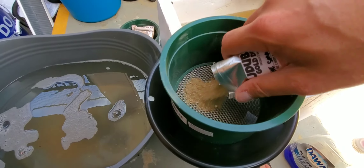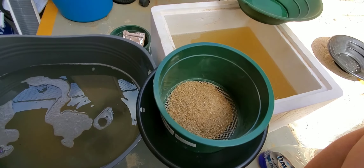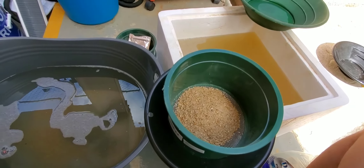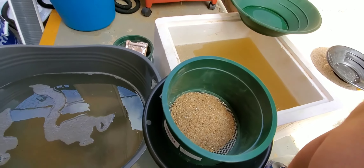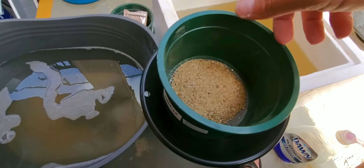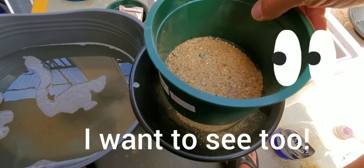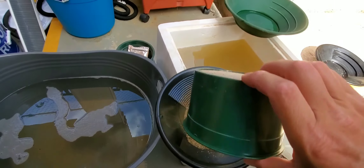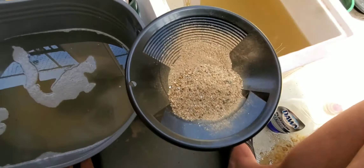I got the bag open. Let's go ahead and pour it into the classifier. I heard something clunking around in there. Make sure we got everything out of the bag. I seen something in there - let's pour this into the pan first.